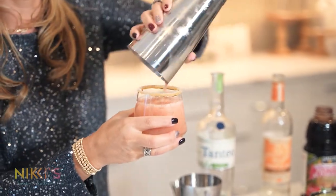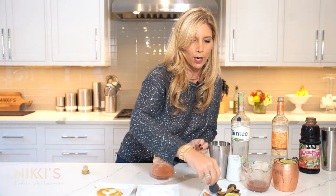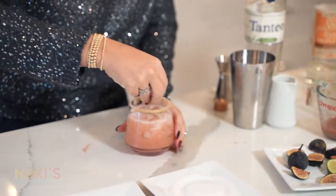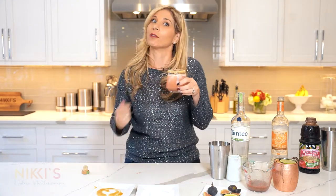Look at that — I can smell the tequila, it smells so good. We're going to garnish this with fresh figs. And this one's all mine.